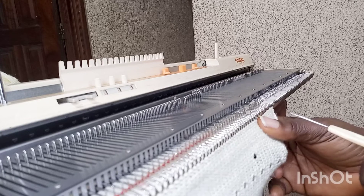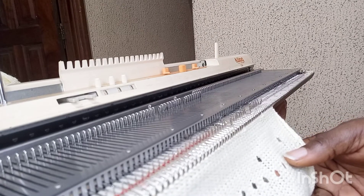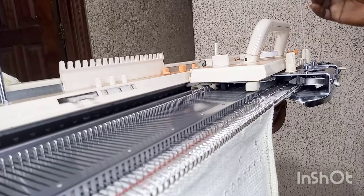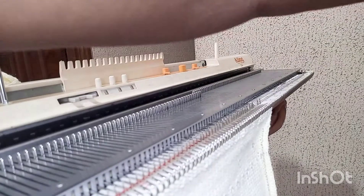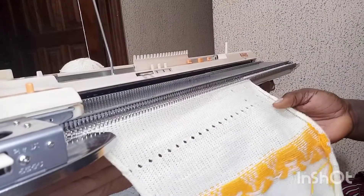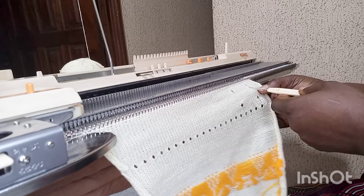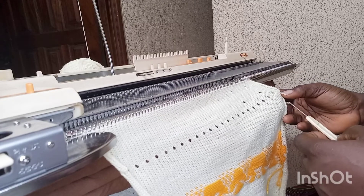Place the stitch on the other needle, change tension to nine and knit one row, bring the empty needle back to working position, then go back to tension eight and complete another six rows. This gives us 24 rows total: six rows, eyelet, six rows, eyelet, six rows, another six — making everything around 24 rows. Now I'm going to fold it.